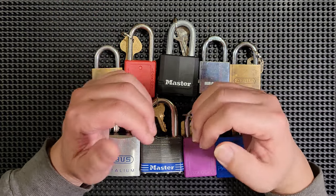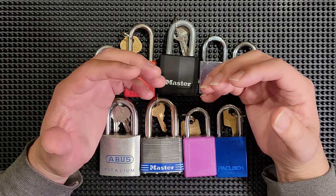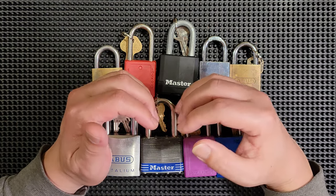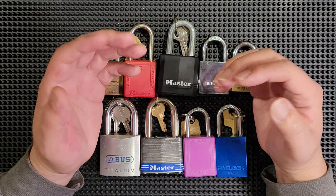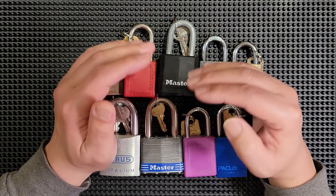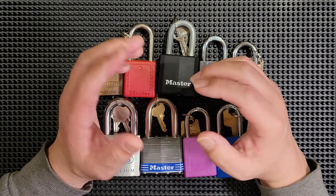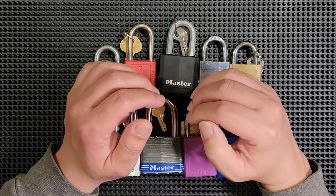Did I get something wrong? Is there something I could do better or do differently? Please let me know. I want to learn from all of you to continue to grow my knowledge and skill set and provide you with better and better content. Also, leave a comment if there's a specific topic that you'd like covered.